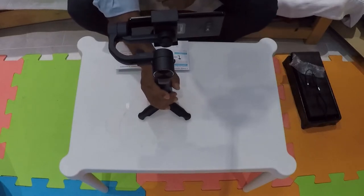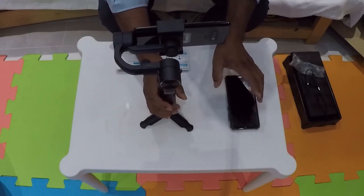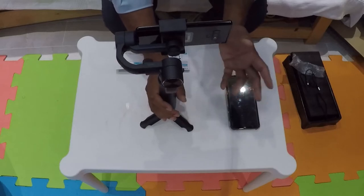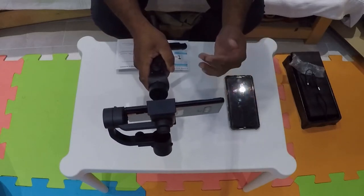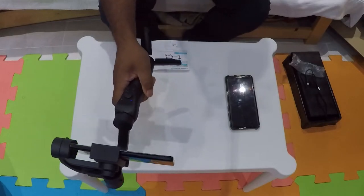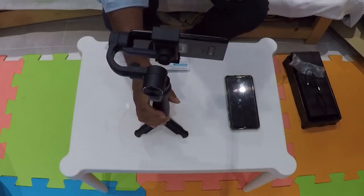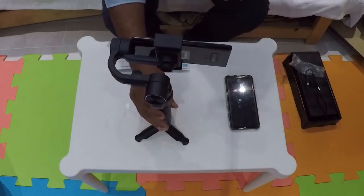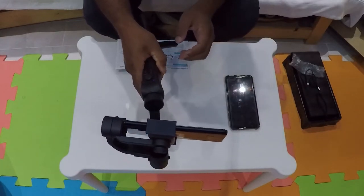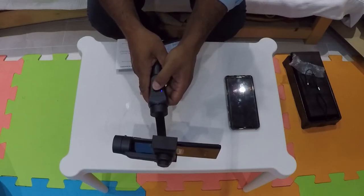After about half an hour of trying it out — I tried it with a smaller phone, which works much better. The Note 9 is a slightly heavier phone and I had to adjust and extend this bit to give it balance. I've tested a few things. The app itself is okay, very basic. It's sort of working — face recognition follows you around, which is exactly what I need for my videos so I can move around and it'll follow me.